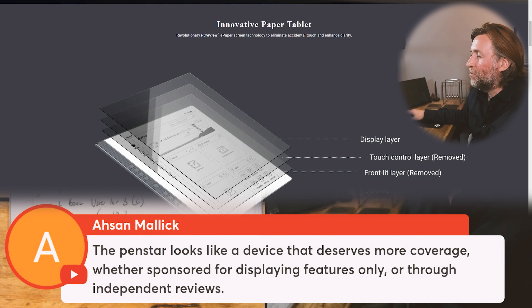Pen style looks like a device that deserves more coverage, but they're sponsored for display through Sony or Intel. That's a really interesting point — companies do need to get their message out somehow. And if it's by sponsoring people to get attention for their company, which is a new company with a new tablet, then maybe that's the way to do it.